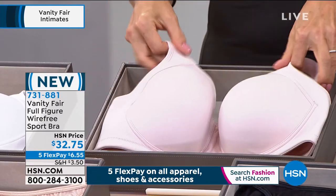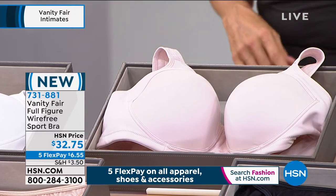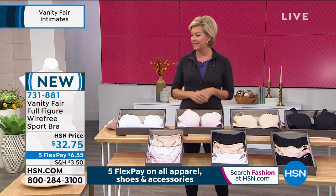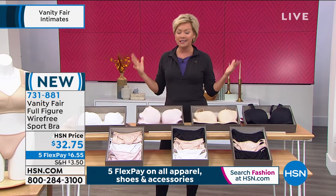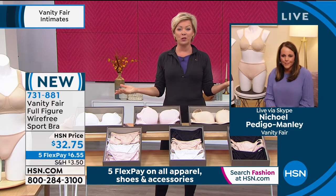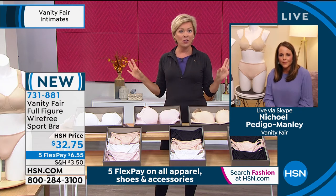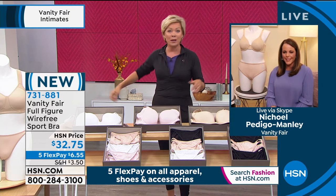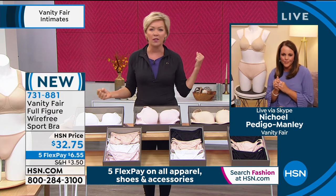Here's your star white, sheer quartz — just the prettiest softest blush color — the neutral, and midnight black. This one starts at size C cup, 38C through 44D. Don't forget about flex pay: that's $6.55 to get your bra delivered, or HSN cardholders pay just $5.46 today. You can try this on in the comfort of your own home. A lot of our bodies have shifted a little in the last six months, and that's okay — just get something new that's more comfortable.